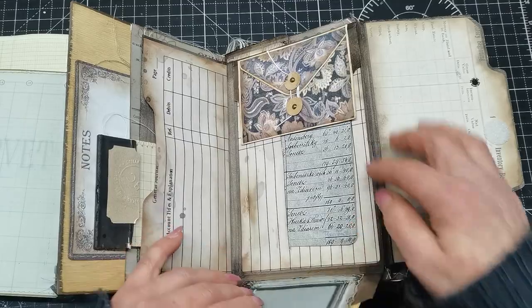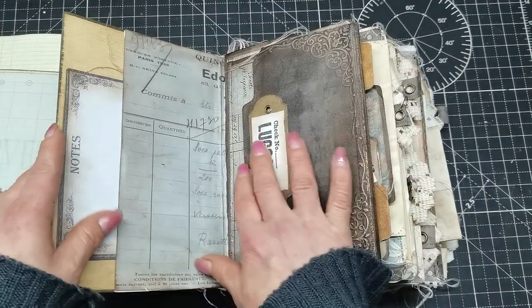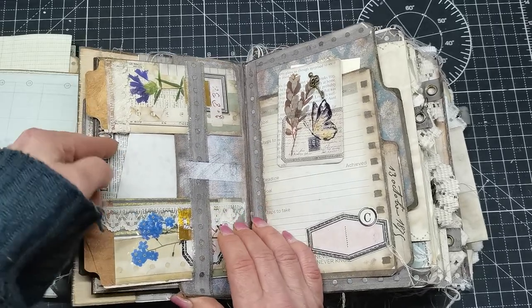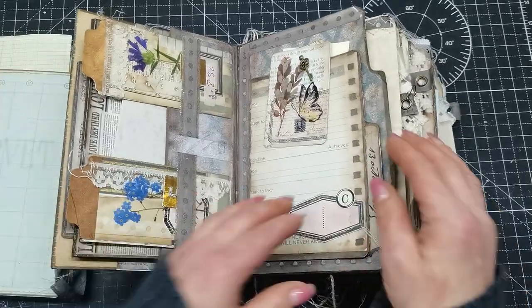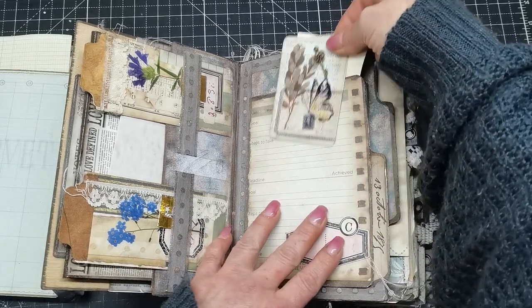I'm not going to open everything because that will be for the new owner. This journal probably has a new owner — I'm waiting to hear if Arlene will like it. If she doesn't, it will go on my Etsy for sale and I'll make something different for her.